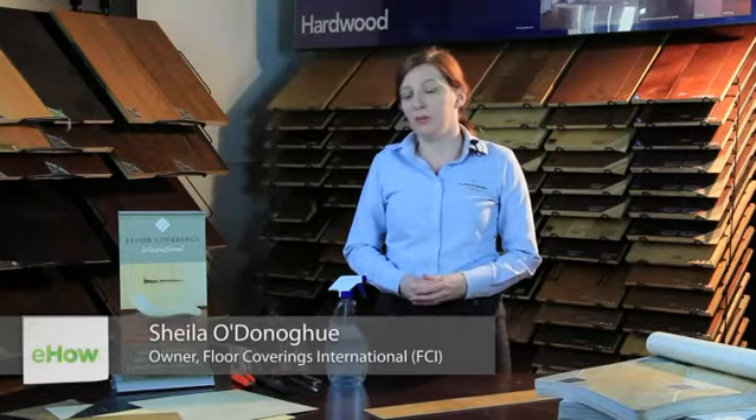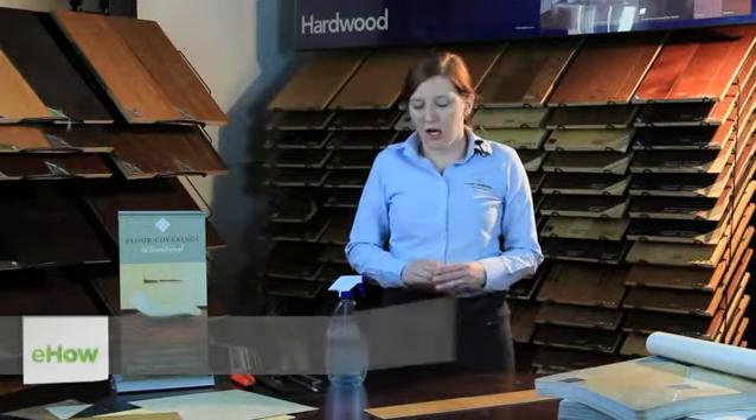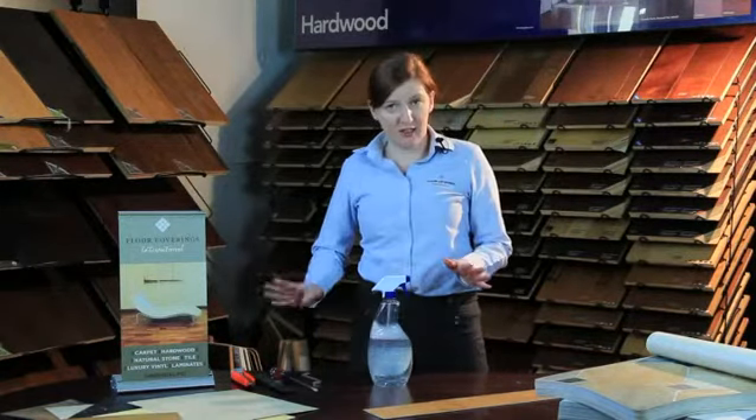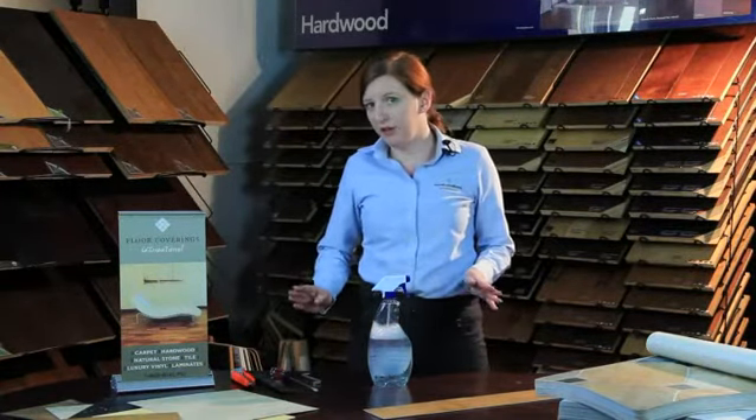Hello, I'm Sheila at Floor Coverings International. Today we're going to tell you how to remove your old vinyl before you put down new tile. Obviously the most important thing is to have a clean subfloor. It's pretty easy — you just need a few basic tools which you probably already have in your house.